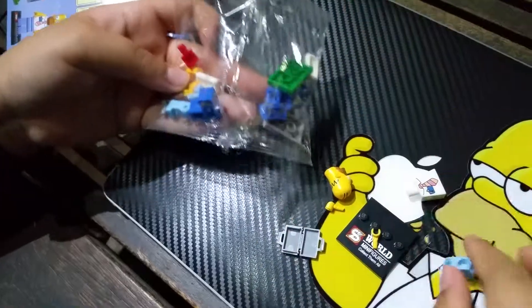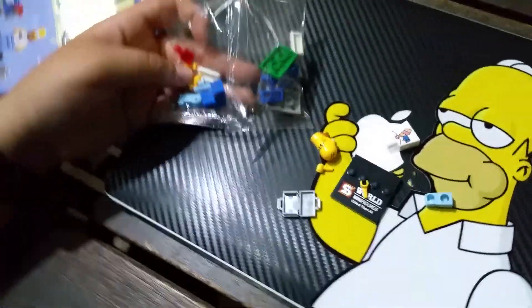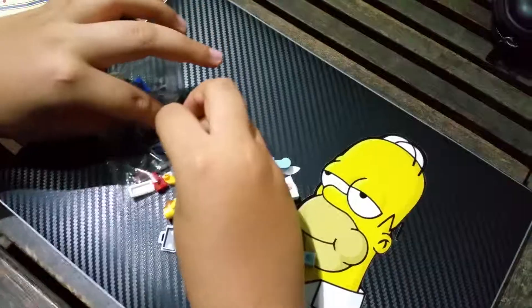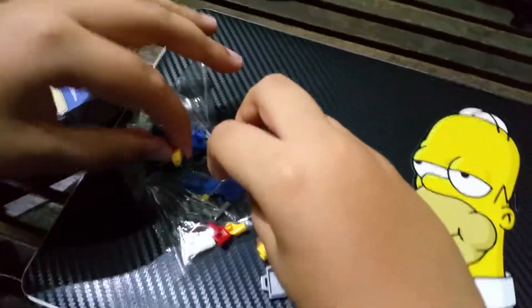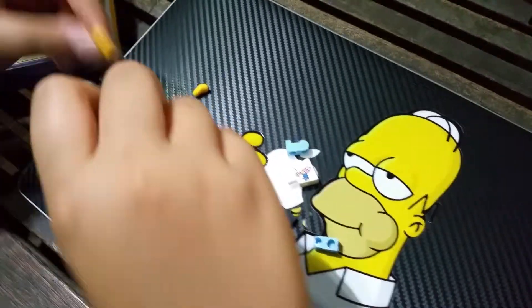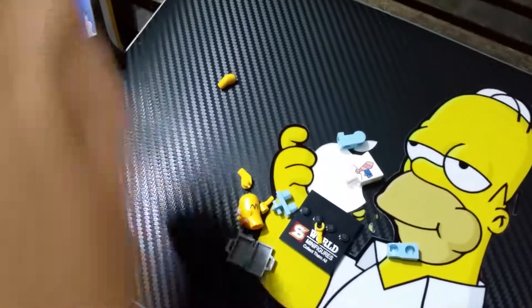I dropped my parts. Which part? I dropped the part — that might pick it up already. Let me get his arms. We'll get back to the mailbox later.